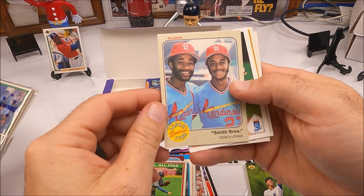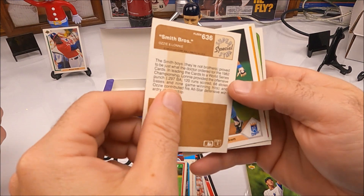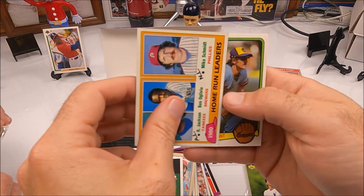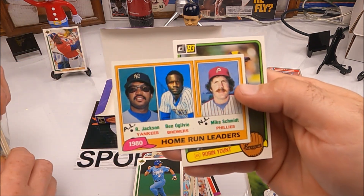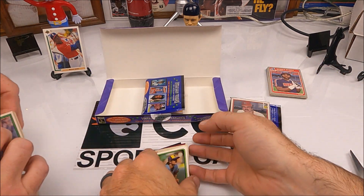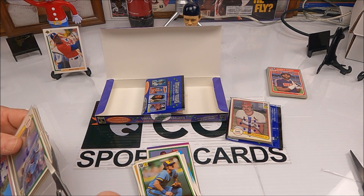The Smith brothers — they weren't actually brothers, were they? Lonnie and the Smith boys — they're not brothers. George Brett — what's that, home run leaders 80-81 card? And then Robin Yount on the back. A couple of decent little hits there.